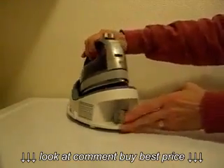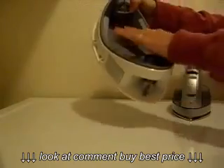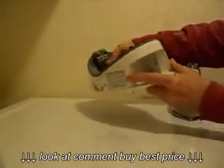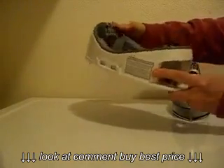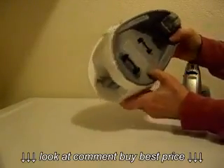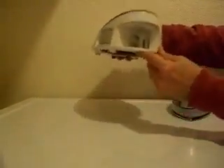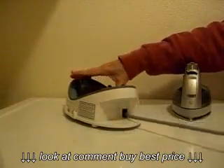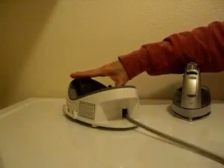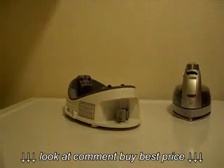Let me show you the base. We'll take the iron out so you can see what the base looks like. It has these little rollers so it's easy to get out, and this back mechanism here is where you set the iron. The base is pretty much all heavy-duty plastic and it has a retractable cord. The cord pulls out like so, and when you want to put it back in, it automatically goes back into the base.